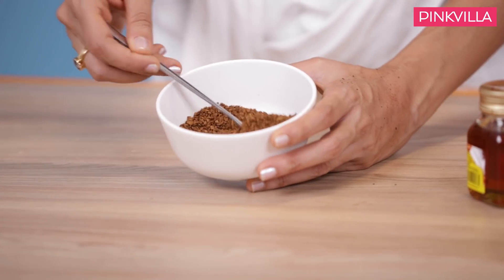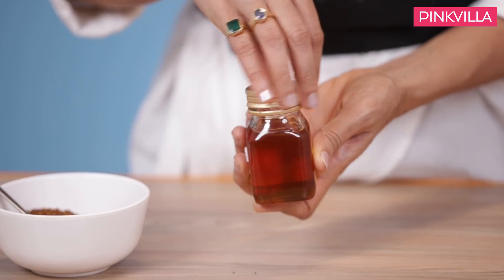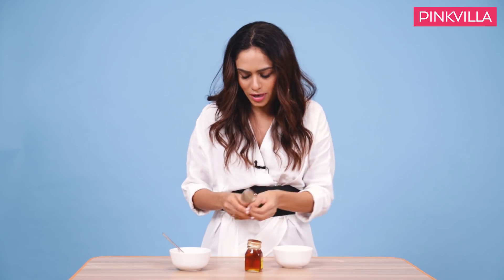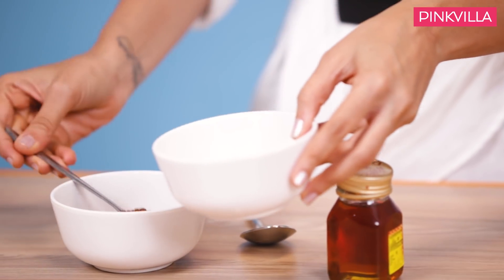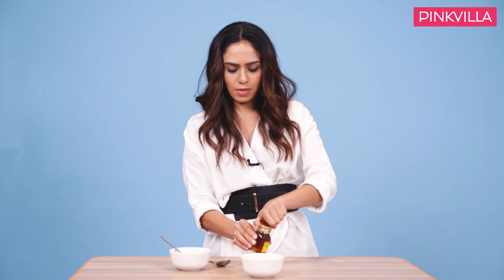Here goes. I have coffee with me. You can get this ready-made coffee of any brand that you like. And then I have honey. You can have organic honey as you wish. What I'm going to be doing is just put this here and then mix it with honey.